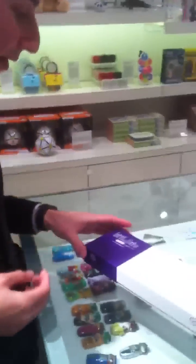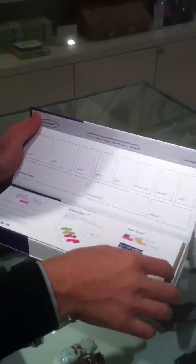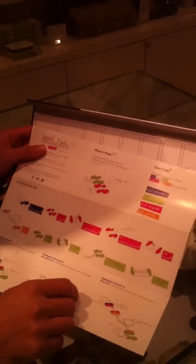Hi, this is Paul with Little Bits. I'm here to demonstrate the starter kit for you guys today. So here's the kit — it comes in this nice box here. Open it up and you've got a quick start guide that shows you how the whole system works.